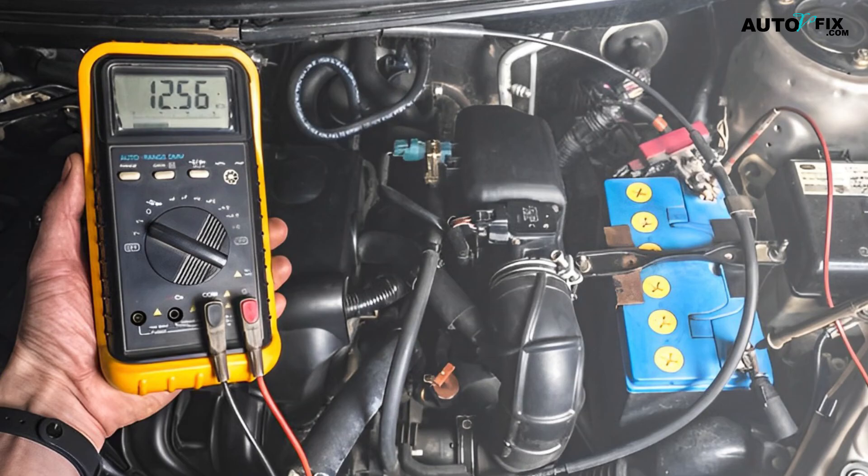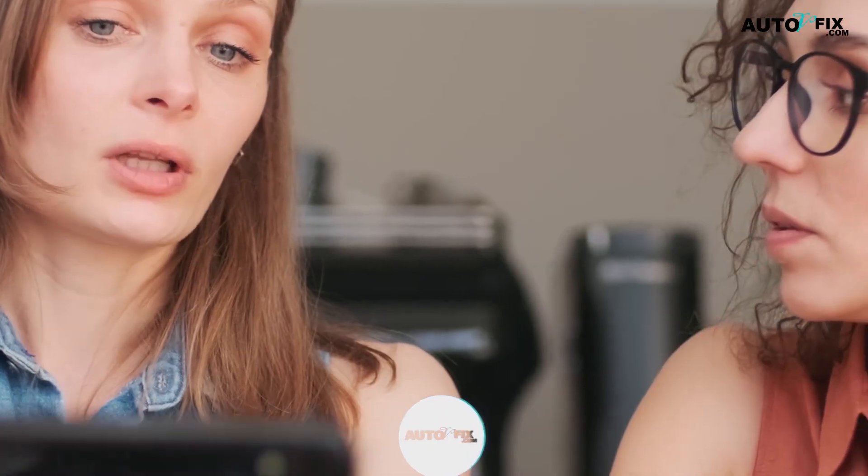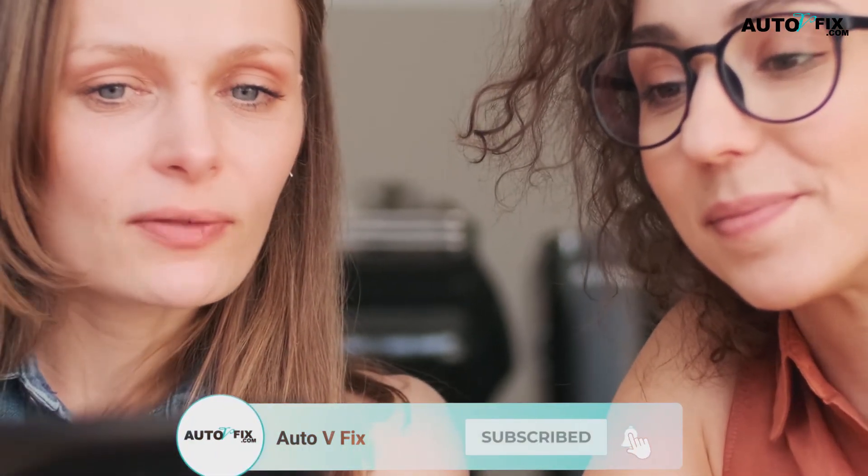So basically, testing the alternator's amperage requires you to have some basic knowledge. But once understood, the process is fairly simple using just any digital multimeter. Understanding the readings will help you diagnose any fault. I hope you found this video to be informative and valuable. Please subscribe to the channel and don't forget to like this video to support our channel. I will see you in my next video. Bye.